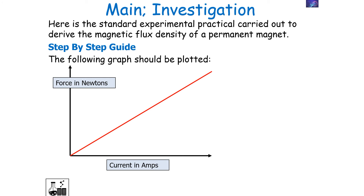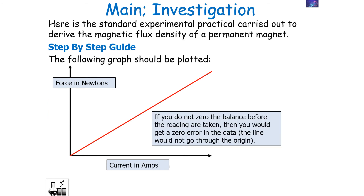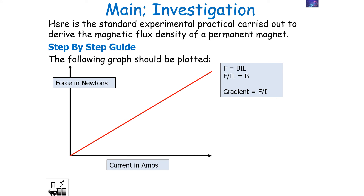Once you have your values for force and current, you can plot a graph. You'll need to convert the mass in grams into a force in newtons. If you don't zero the balance before taking a reading, you get a zero error and the line won't pass through the origin. Since F equals BIL, we get B equals F over IL. The gradient of the graph is change in Y over change in X — that is, force over current. Therefore, the magnetic flux density B equals the gradient of the line divided by the length of the wire, allowing you to determine B from experimental methods.